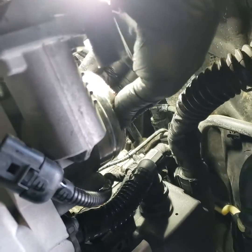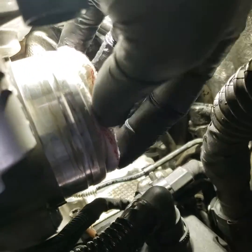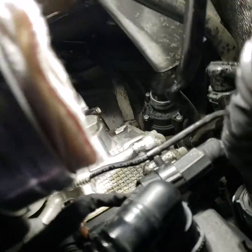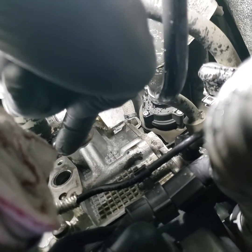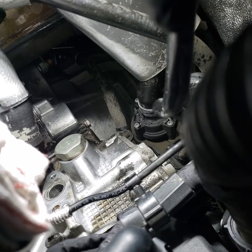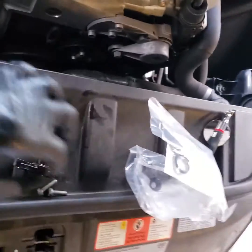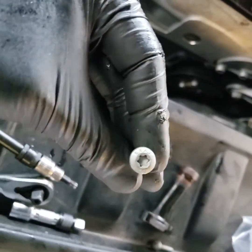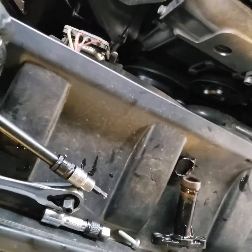First thing you've got to do is disconnect your throttle body wire connector. I took a rag, wetted it up, and put it inside my throttle body. The leak is actually right here — clean the surface up real good. Button it all back together with two T30 bolts. They're dirty, so I recommend cleaning them up.